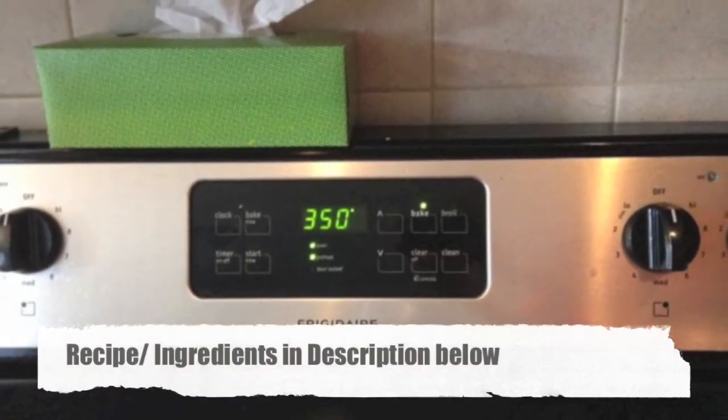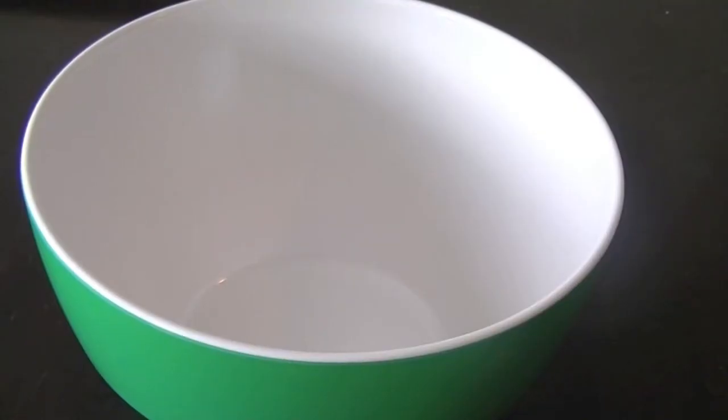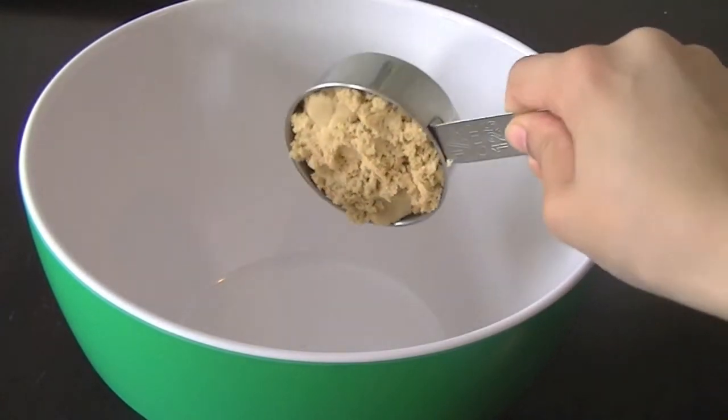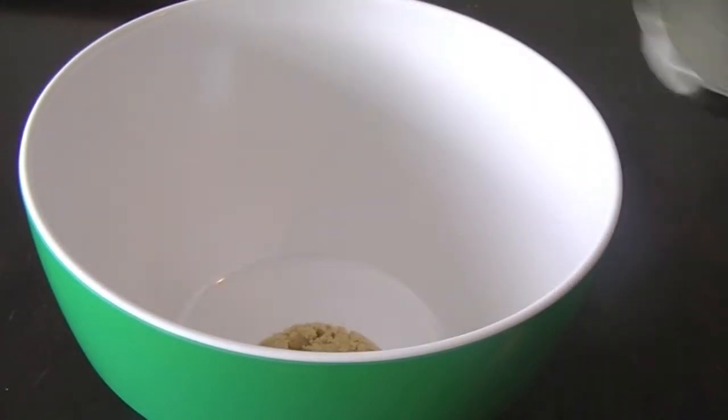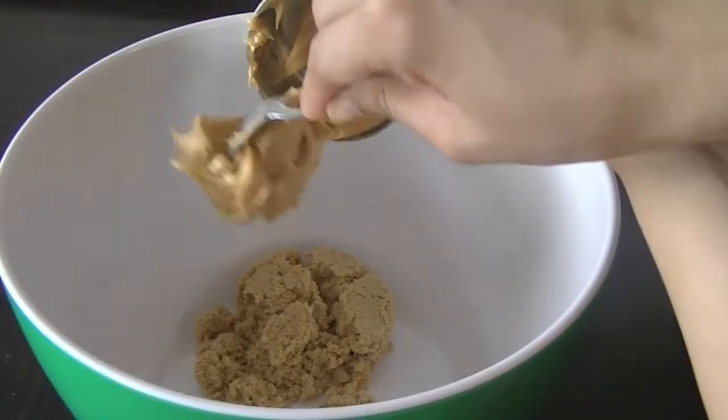While the oven is preheating, line a baking sheet with parchment paper and get a bowl ready. In the bowl, add half a cup of brown sugar — you can use regular sugar as well — and peanut butter of your choice.